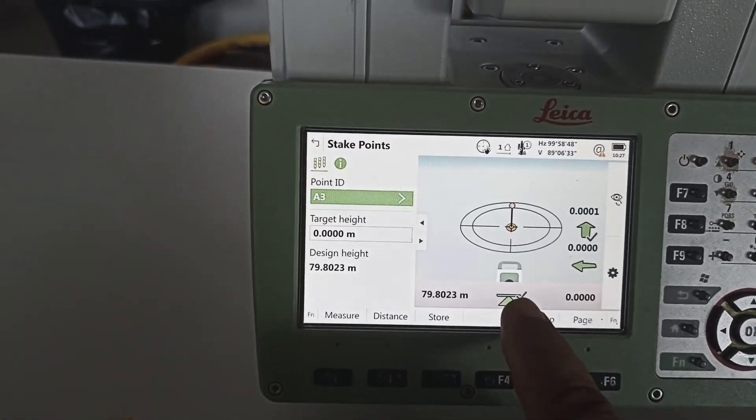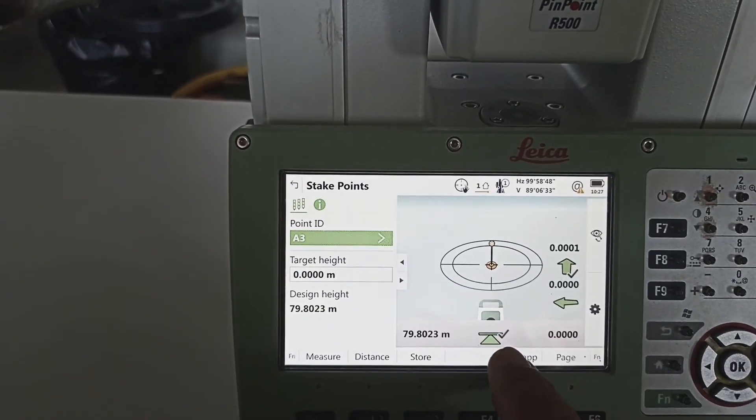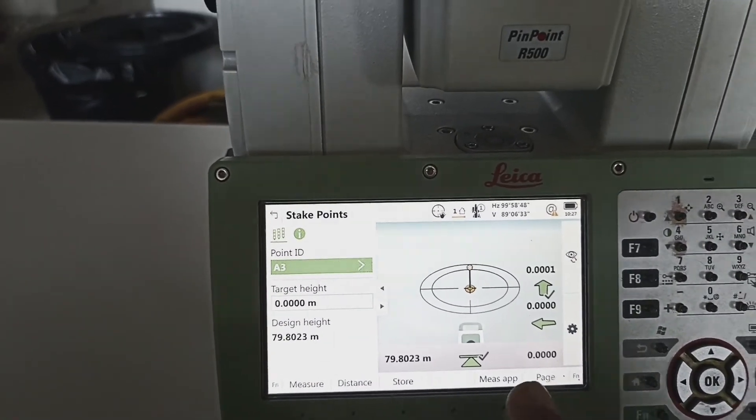Before, this signal was orange color. This point same level coming ready — everything is okay. This one coming green color. Then here coming one more tick — means this point is correct.